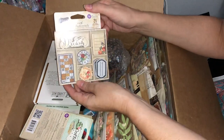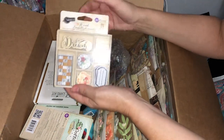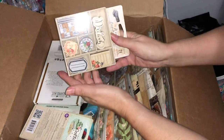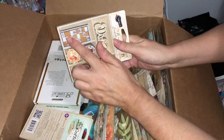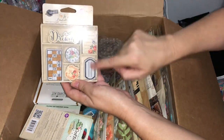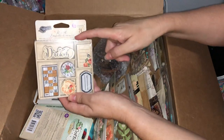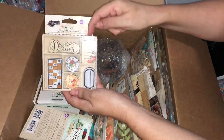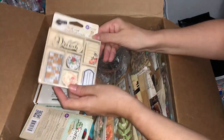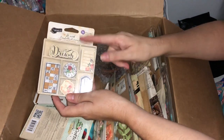These are some wooden embellishments — they've actually got prints or transfers placed on them. We've got 'Dream,' a little clock, notes, and some boards. They're really pretty. I love how Prima always puts their die-cut wood into these little boxes — I like to reuse those boxes for other projects.